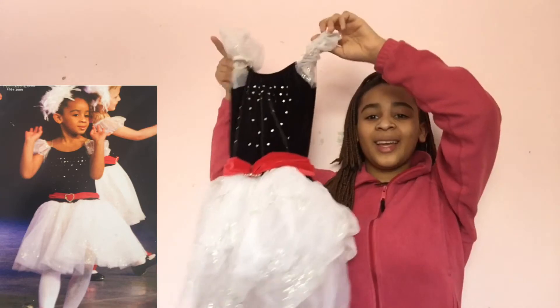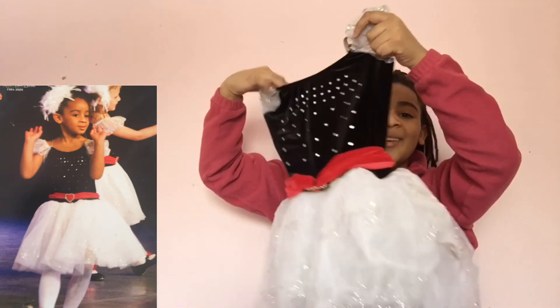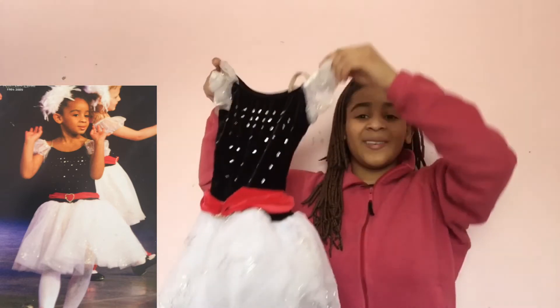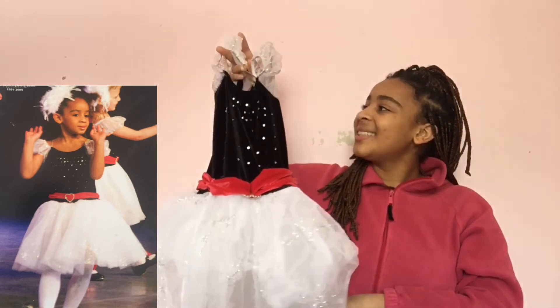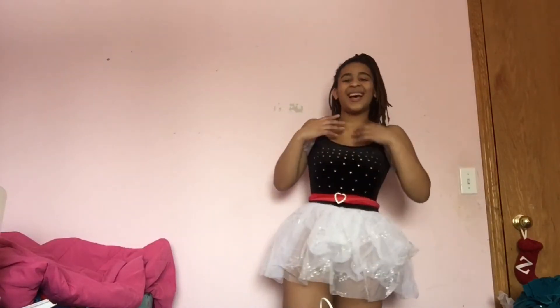Now I'm going to try on the oldest costume I could find. Like, this is so tiny. It's from my second year of dance, so that was like nine years ago. Look how small it is! I couldn't get my arms through the little arm holes. But like, I was like five or six wearing this. Oh my god, this is crazy.